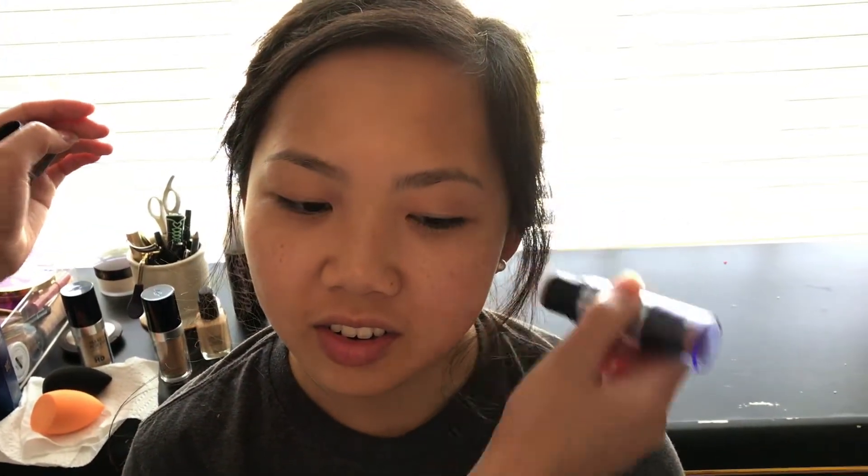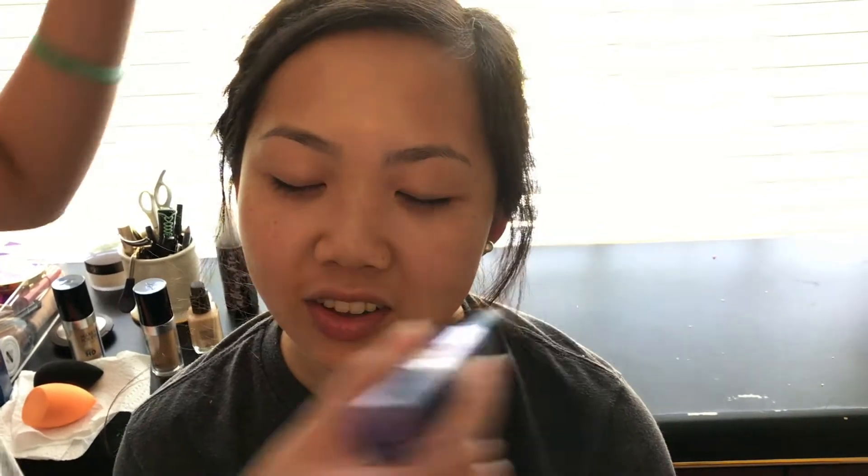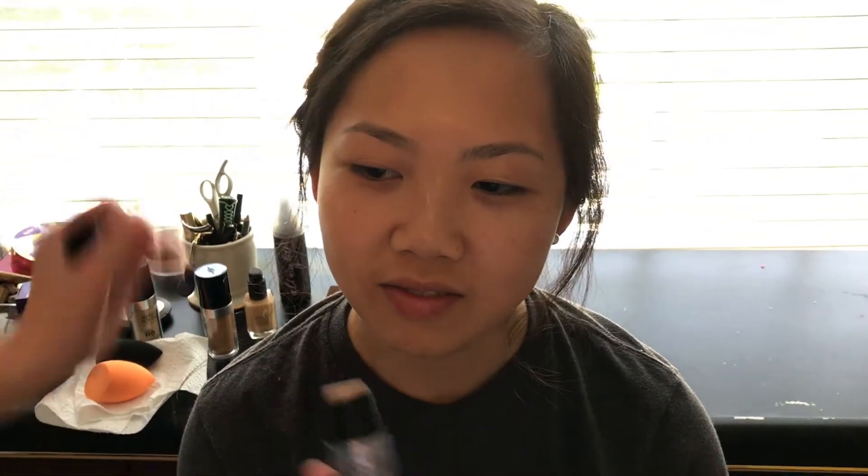For the highlighter, I'm using the Benefit What's Up. I did it on the high points of her cheeks, down the bridge of her nose, and also on her chin a little bit, and I blended that in with my fingers. The warmth of my fingers will be really good to just blend all that in. For foundation, I used the Tarte Rainforest of the Sea foundation. She has really beautiful skin, and the Tarte Rainforest of the Sea doesn't give you too much coverage unless you build it up.